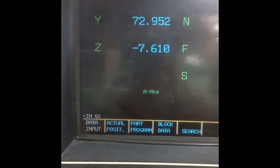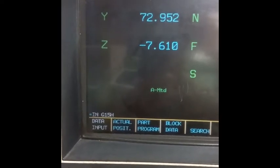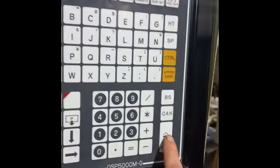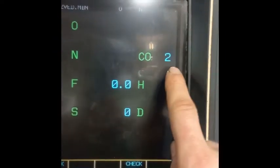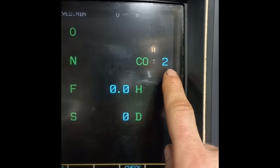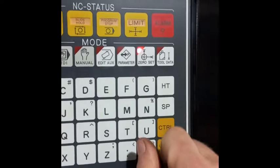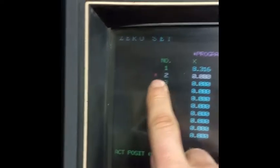I press G15 and the new workpiece offset number will be under H2, then press the right button. For the machine to accept it, you should press cycle start. So the coordinate is changed to number two. Next, move to the zero set screen.